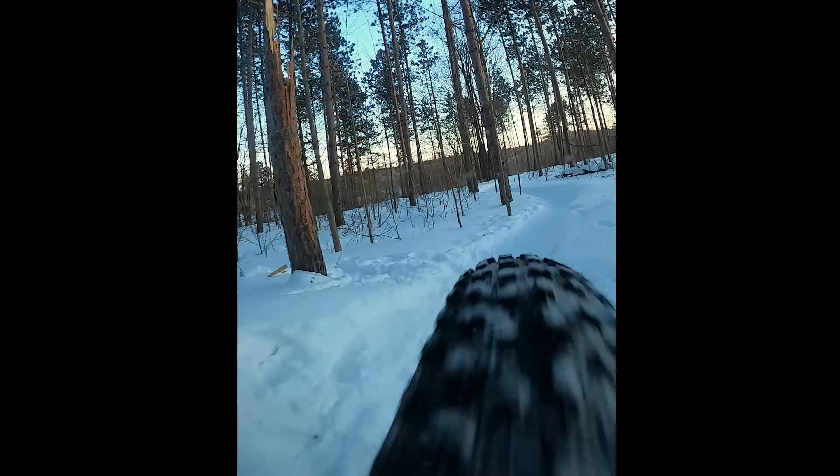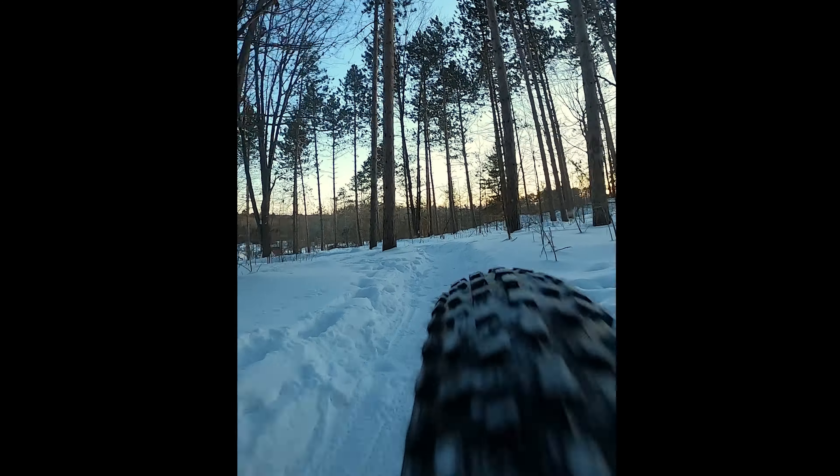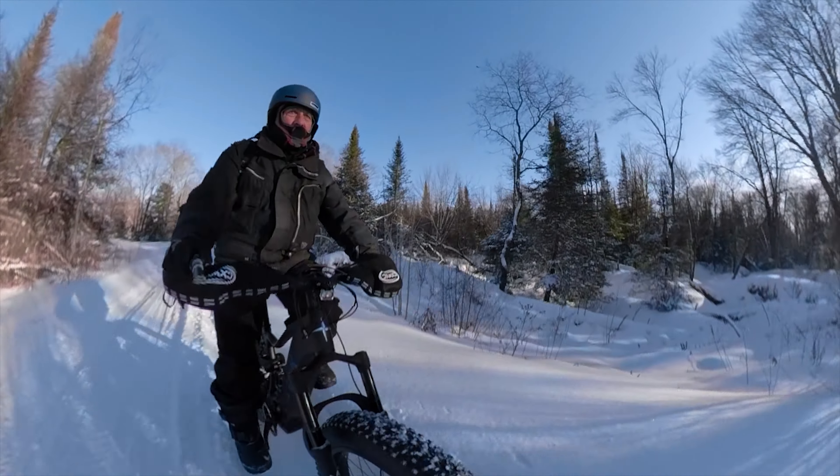The Big Daddy tires run really good in cold, crisp conditions, but when I run into ice they're very slippery. I also found running tubeless with the Big Daddy tires, they were a lot grippier on the dirt than the regular tires and also turned a little easier.